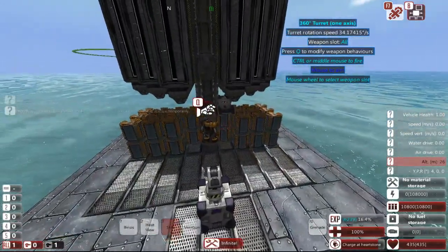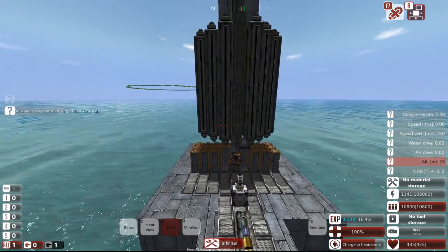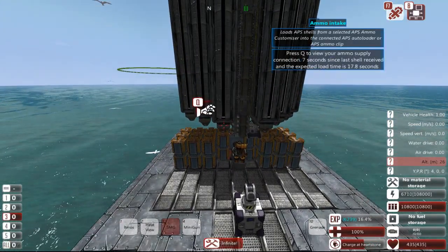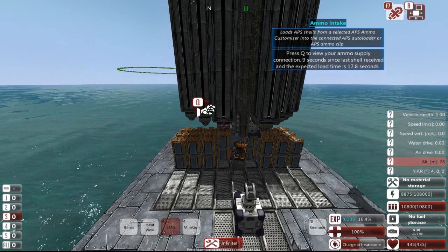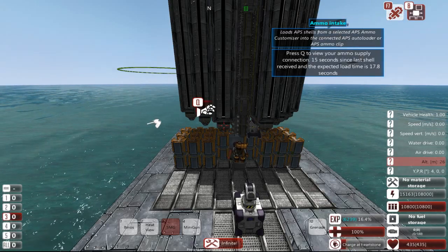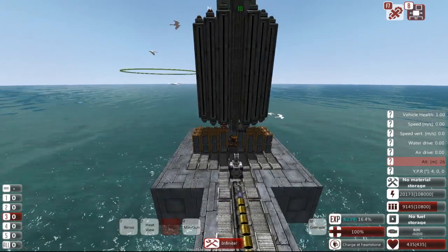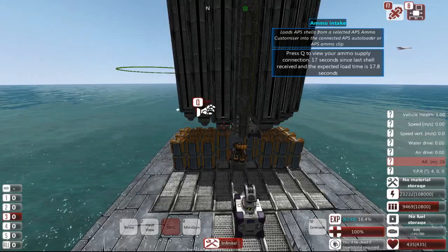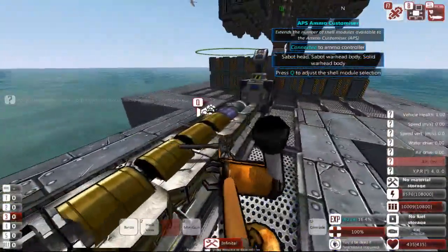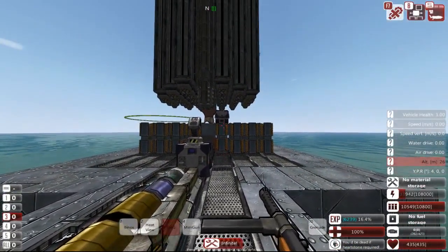Now I'm going to unpause here and let the cannon load its shells. This is one disadvantage of these clipless designs — the game starts clips loaded, but clipless designs have to wait for them to load like this. There we go. 17.8 seconds for this one, which isn't too bad, but you probably don't want to be waiting for 500 millimeter cannons to load.